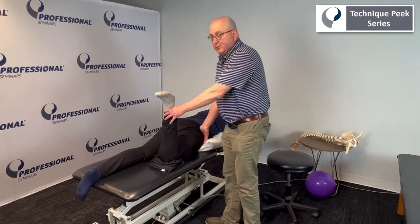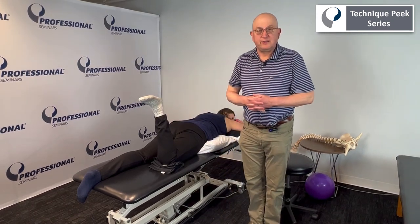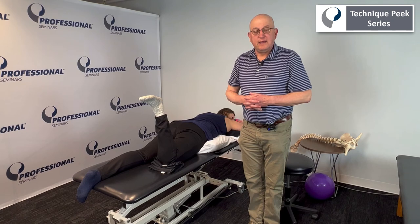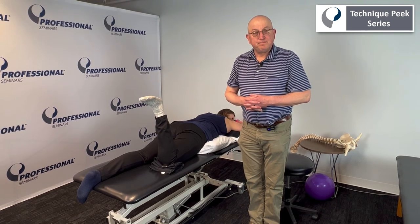That's Technique Peak for an anterior capsule stretch using a posterior-to-anterior glide in prone. That's your Technique Peak, and I hope that it helps. Thank you.